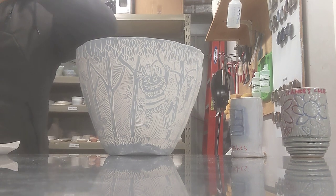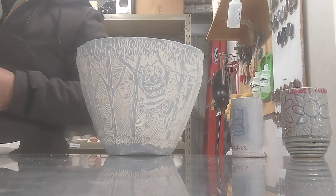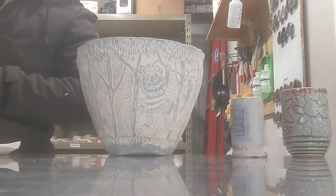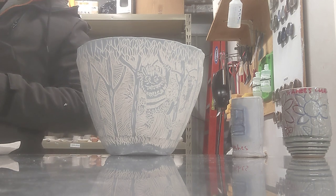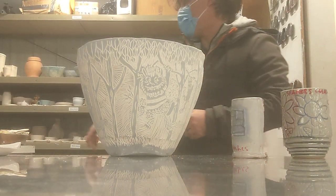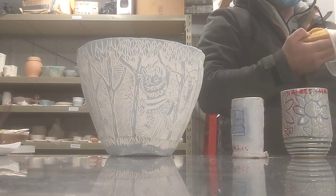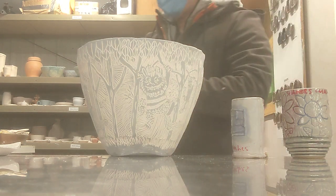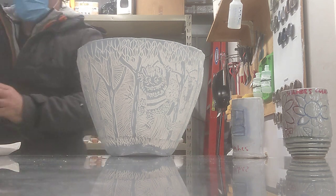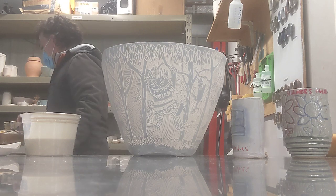I lifted it up here just because it's easier to work with right now. So we have some more clear containers here — if people are glazing, grab a clear container so you can grab the glaze that you need and set up your station with the brush.